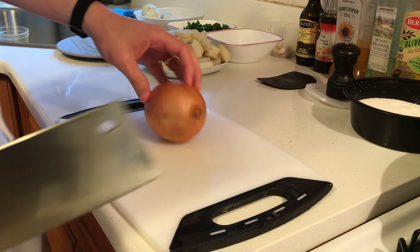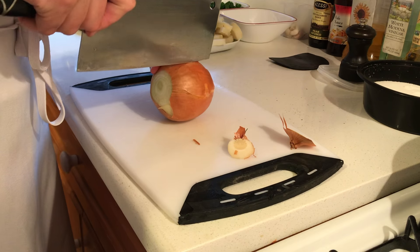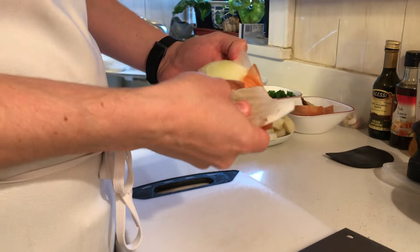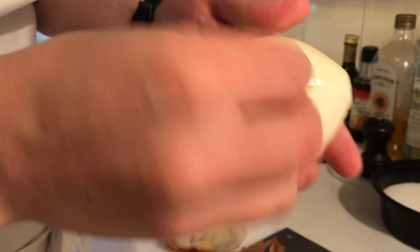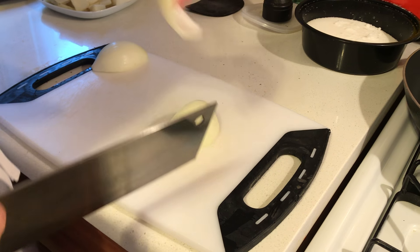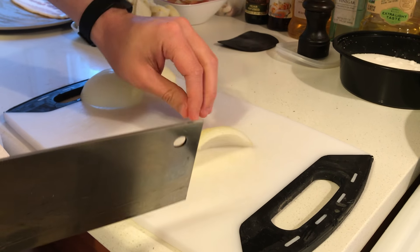What we're gonna do is just cut the top off here, then cut it in half and peel it off. Make sure you take this silver skin off as well because it's unpleasant to eat. Cut it in half, take two layers at a time as you can see, and then just flatten it a little bit.